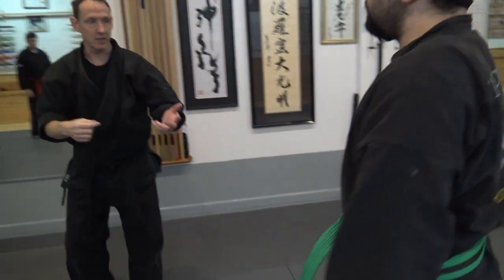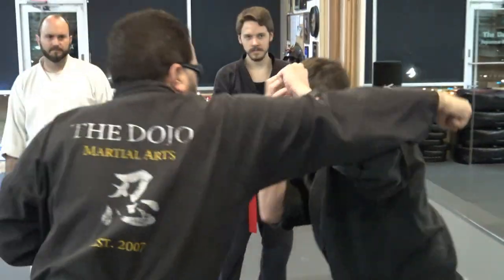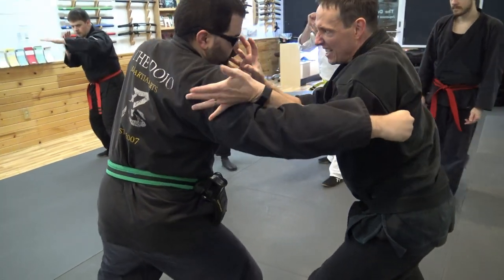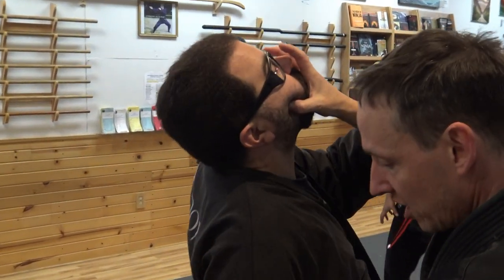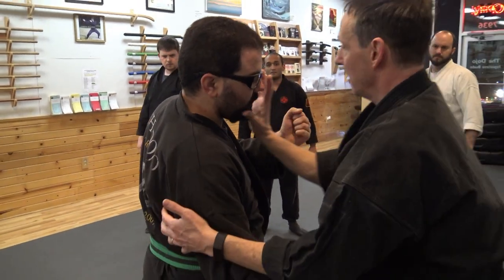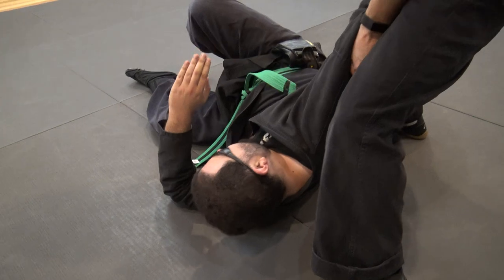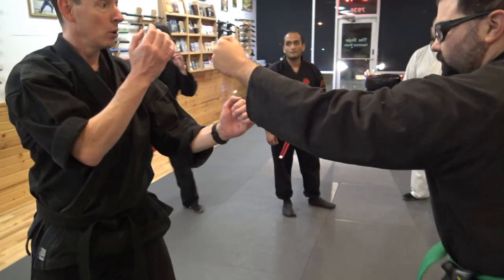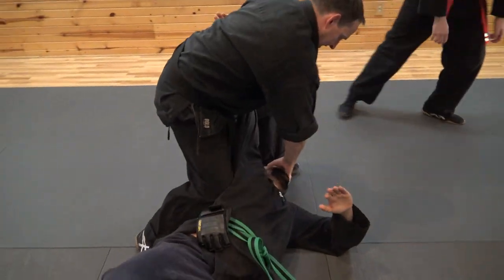You saw how I took his balance there. It's nice and easy — he comes in, I slip it, my hands are up. I pull this down as I strike his face. Because I'm pulling this arm down and striking, he's feeling this. You see his weight — I'm taking his weight. This is just the pain as I slam that head on the ground. It's uncomfortable for him. He thinks he's winning. Slip in, up, bam. Get the tap.